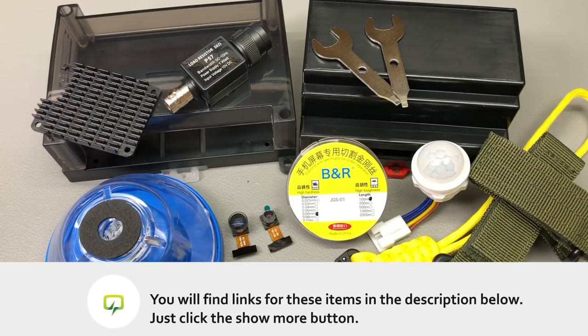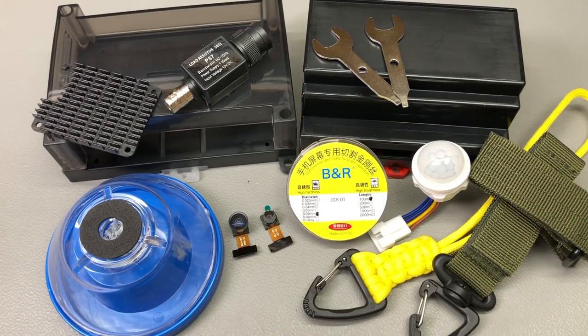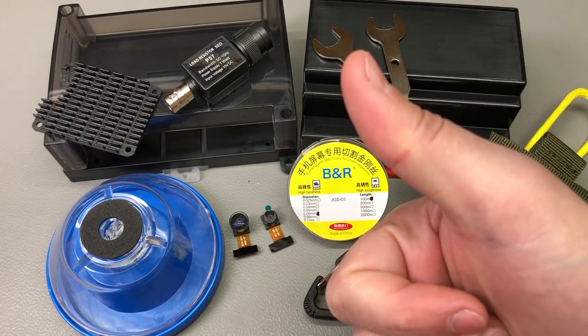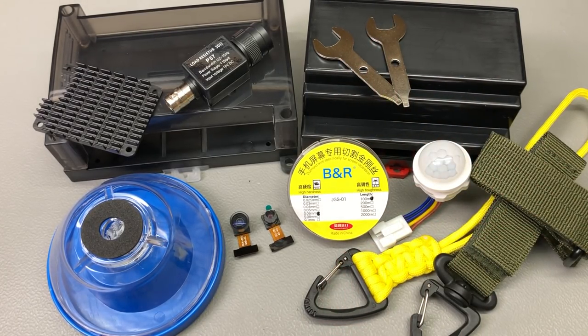Links for all of the products shown in this video will be placed in the description below, so do check them out. That was all for today, thank you for watching. Don't forget you can support the channel on Patreon with as little as $1 per month, or you can simply hit that like button which is free and really helps. I will be seeing you next week.